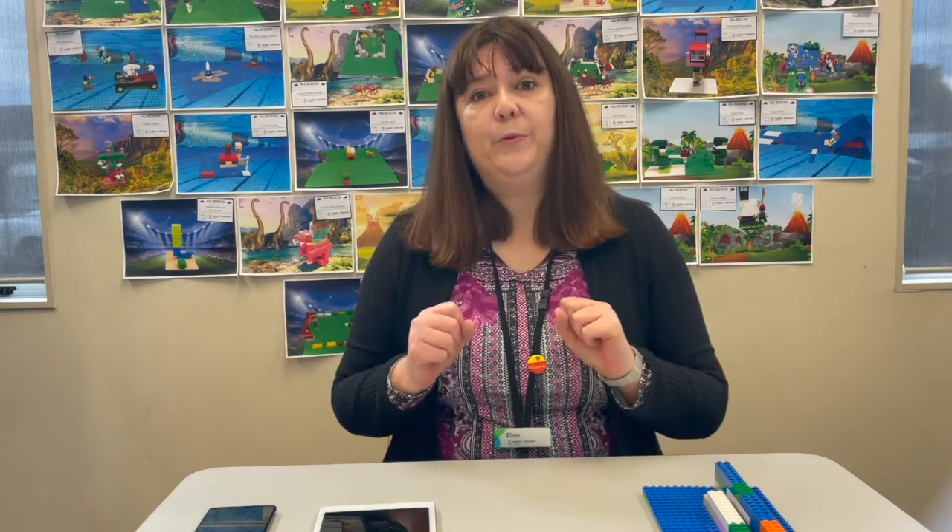You can use anything for stop motion — Lego, toys, cut up bits of paper, or anything you've got lying about the house. To create a stop motion, we take the object that we're using and move it bit by bit, taking a photo each time. At the end we put the photos all together using an app and it looks like the object is moving, which is pretty cool.